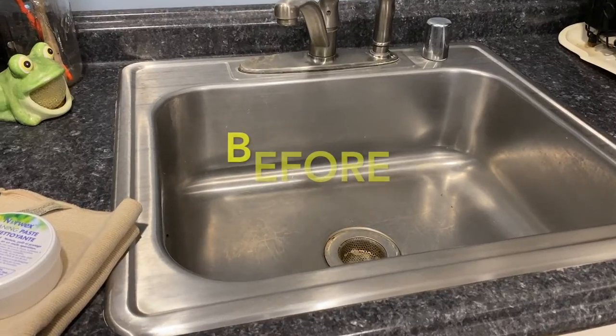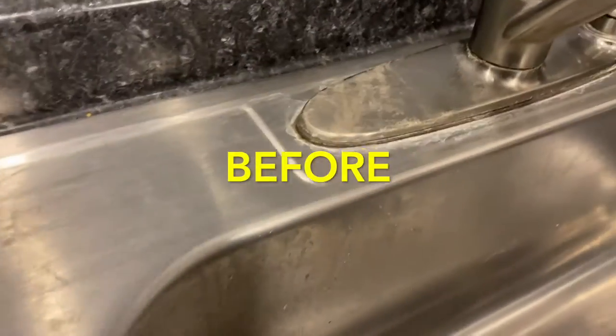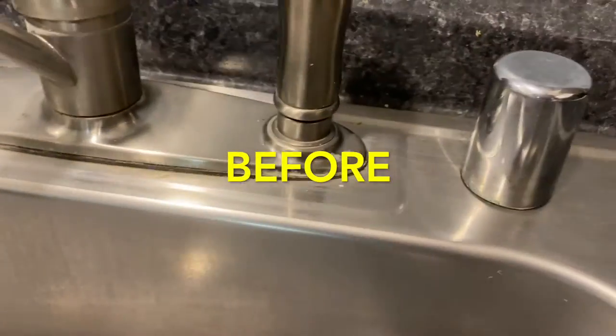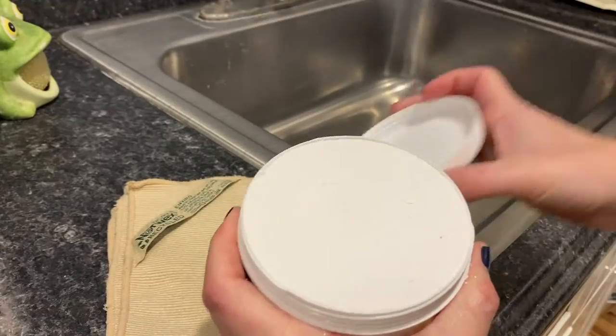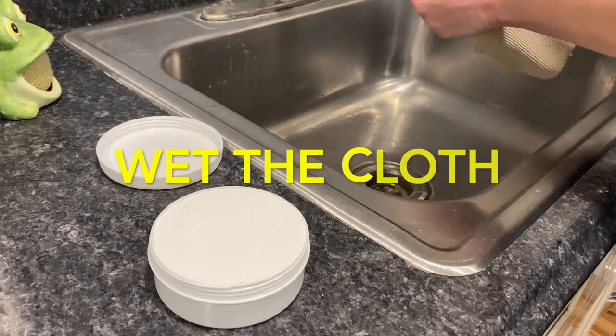Let's see how the cleaning paste works in the kitchen — starting with the kitchen sink. You can see there are a lot of water stains and hard water staining, and it's just a grimy, dull looking sink.